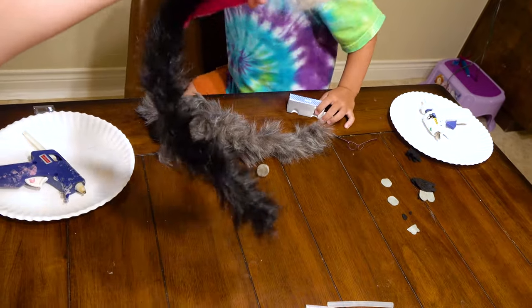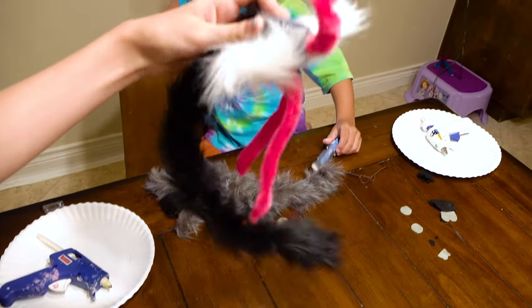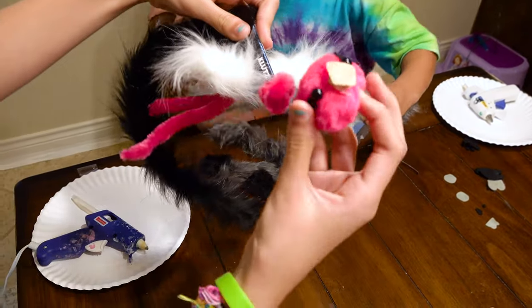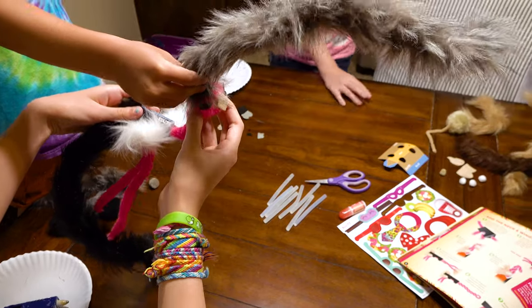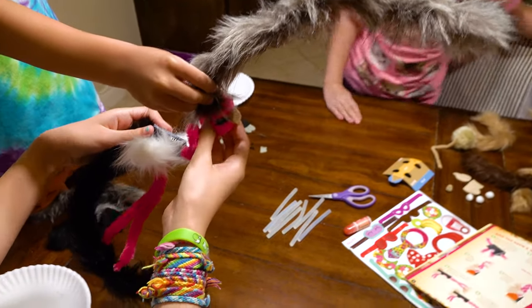We're done. That does not look right. That looks like an animal from the Wizard of Oz, like the Wicked Witch part. Or Harry Potter. Okay, now we're done. Alright, good night everybody.